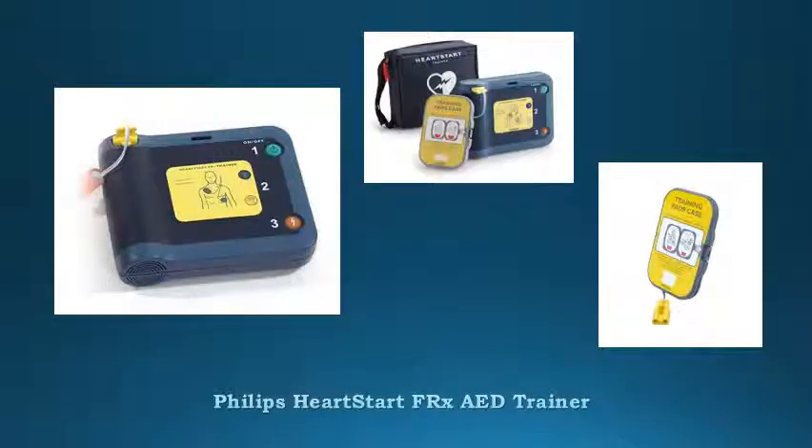Philips Heart Start FRX AED Trainer — a training device that lives and behaves like the actual FRX defibrillator but does not actually deliver electric shocks. It is used to train users on how to use the FRX defibrillator to respond to a sudden cardiac arrest emergency.